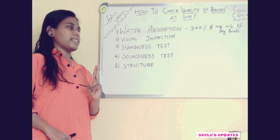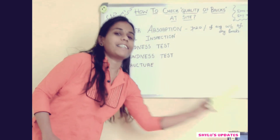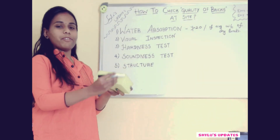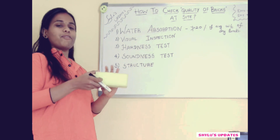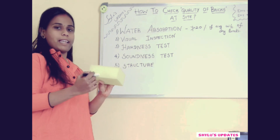The 2nd test is visual inspection. Consider this as a brick — you have to look at the corners. The bricks should be rectangular in shape and the corners should be very sharp. If this is very good, then you can assure that this is a brick of very good quality.